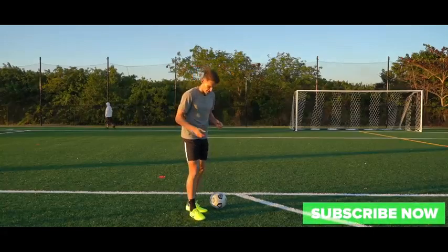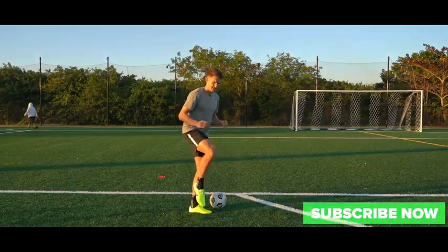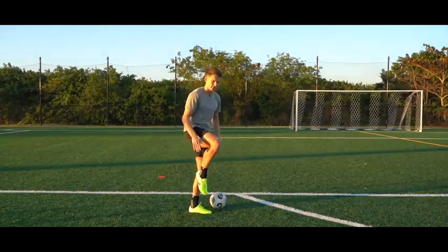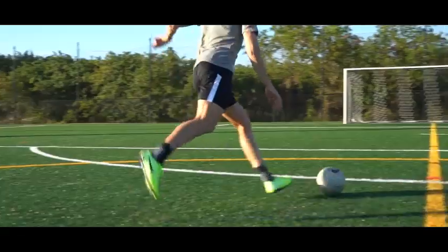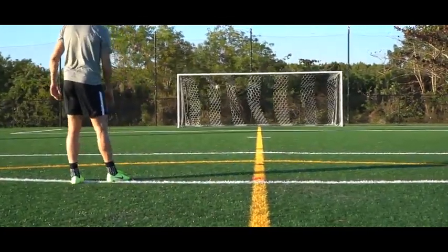The next thing we need to do is lock our ankle — making sure the muscles in our ankle are flexed so it's really rigid. You wouldn't be able to pull your foot up if you've locked your ankle correctly. If we lock our ankle, we're more solid behind the ball; it's going to have a cleaner connection and give more power and accuracy to the strike.